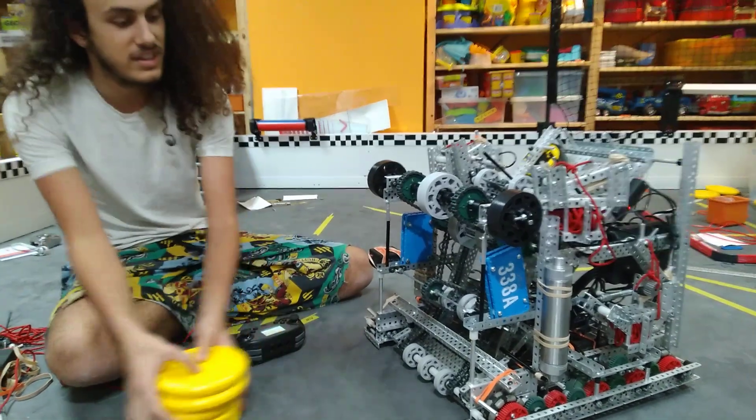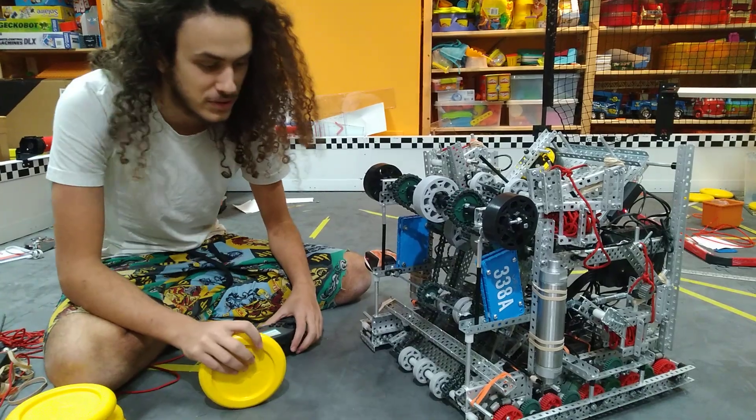This is Tim and Ellie from 330AA. This is an early season robot explanation — it doesn't really deserve a full review because it's pretty bad.